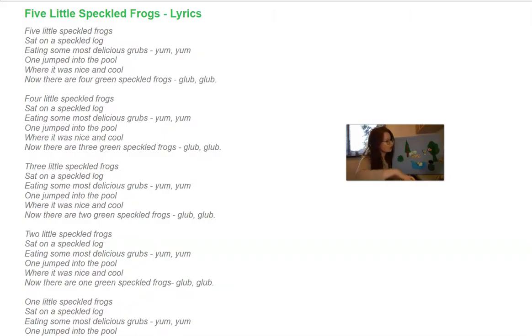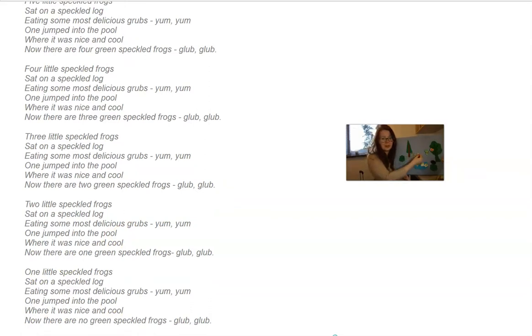As you sing, make sure you interact with children. Then you will have three speckled frogs — ask them how many frogs are here and how many are in the pond. Another one jumps into the pool, then another one, until finally one little speckled frog remains. 'One little speckled frog sat on a speckled log, eating some most delicious grubs — yum yum! One jumped into the pool where it was nice and cool. Now there are no green speckled frogs — glub glub!'